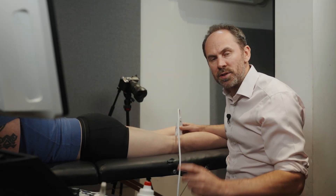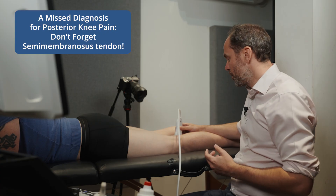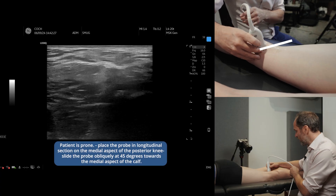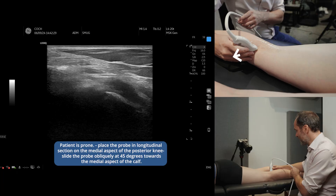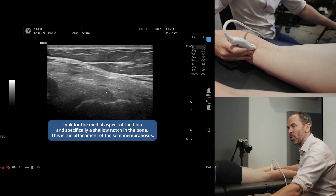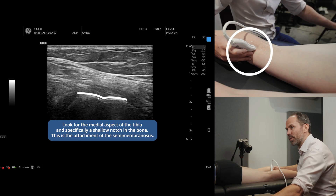Here's how you find the semimembranosus at the back of the knee where it attaches onto the tibia. With the patient prone, go in long section and slide the probe into that little space on the medial aspect of the tibia. You're looking for this little dip — this is your landmark, this little dip in the tibia.